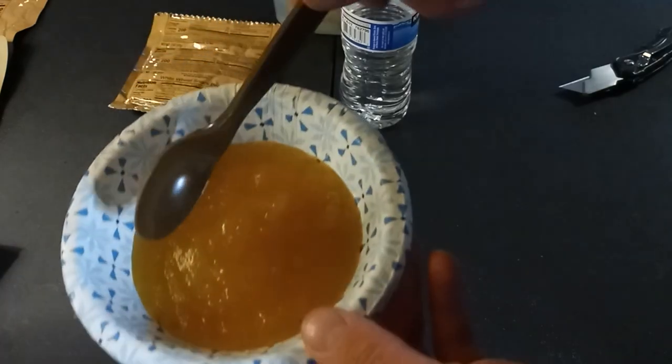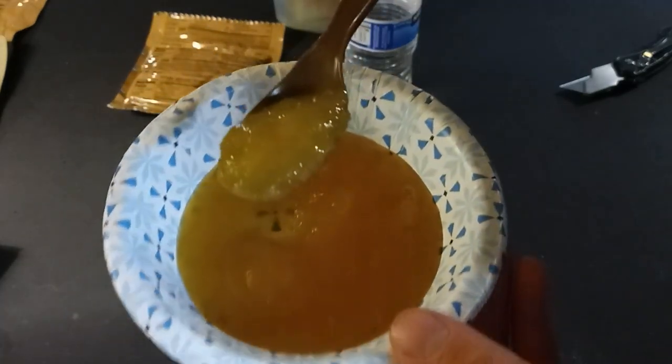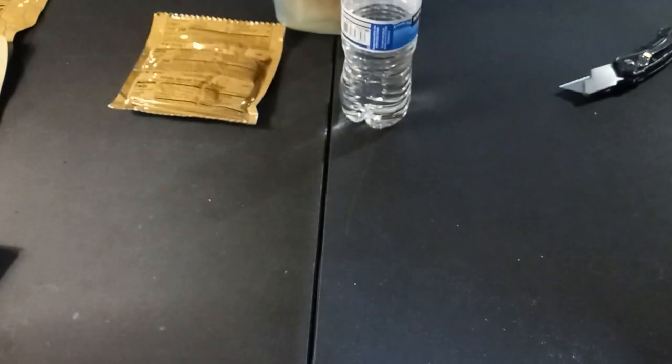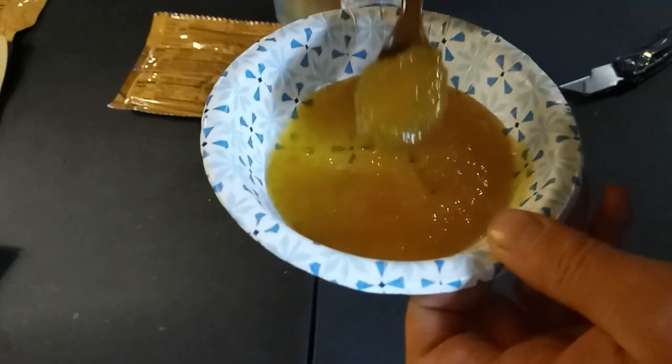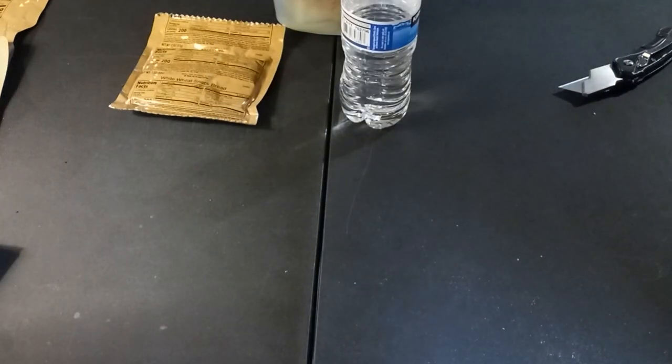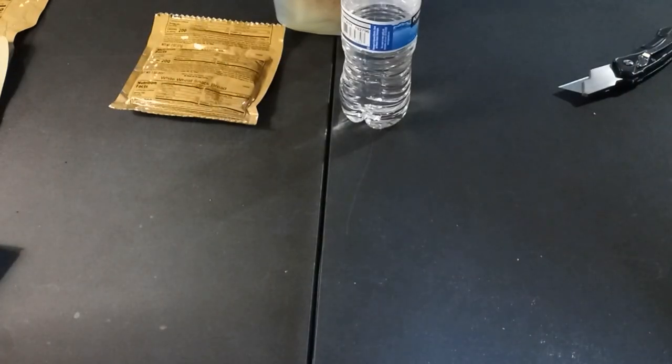Applesauce — about as good as applesauce is going to look. Yep, tastes like applesauce. Good. I'll finish the rest of this off camera.